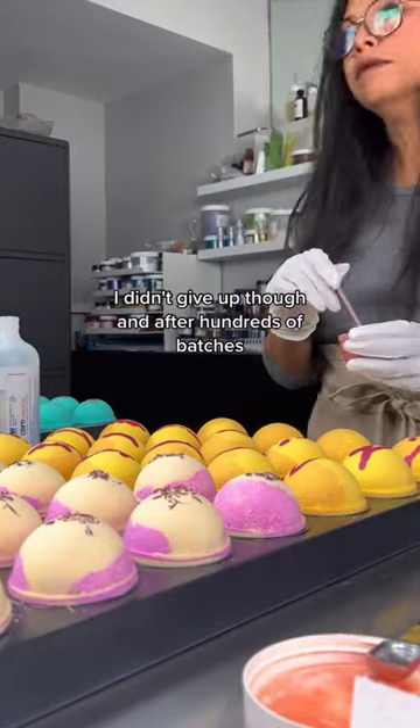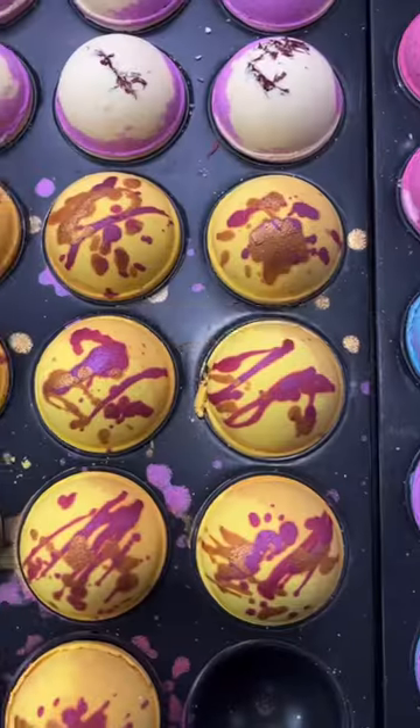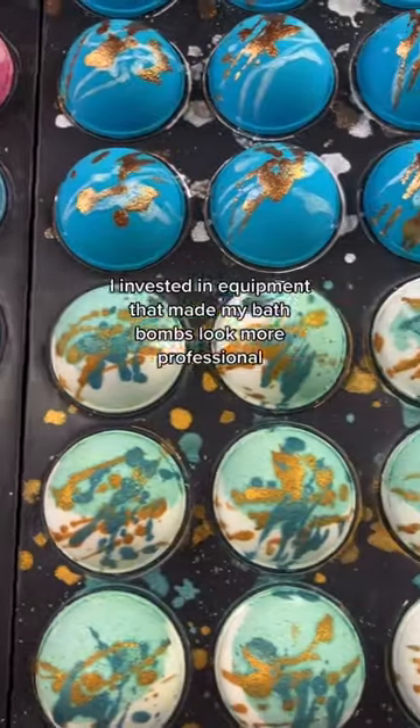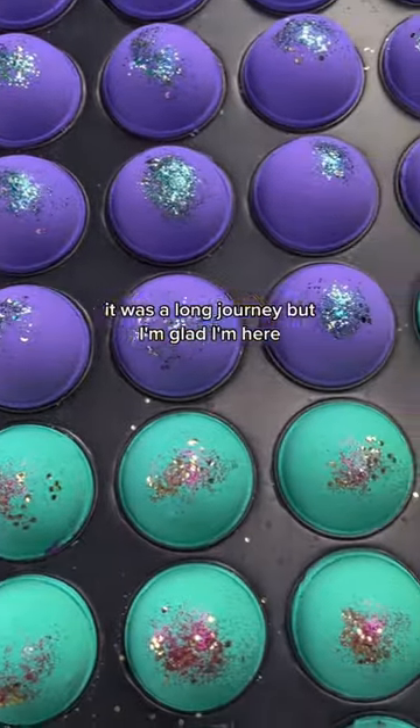I didn't give up though, and after hundreds of batches I learned the right ratio of wet ingredients to dry ingredients. I learned what each ingredient did and added more or less of it to get the type of bath bomb I wanted. I invested in equipment that made my bath bombs look more professional. It was a long journey but I'm glad I'm here.